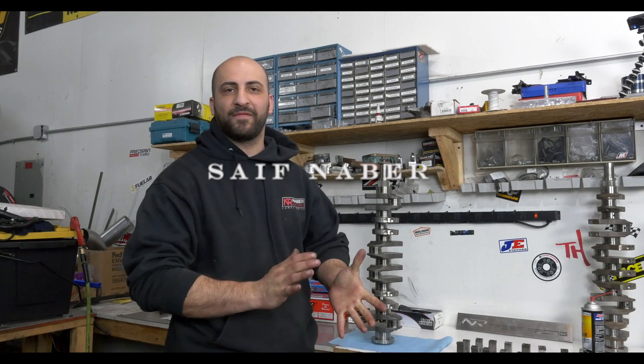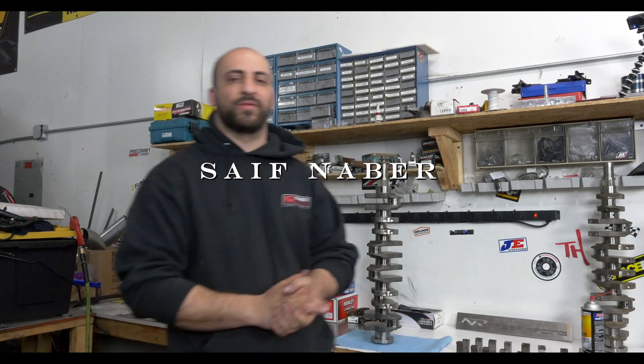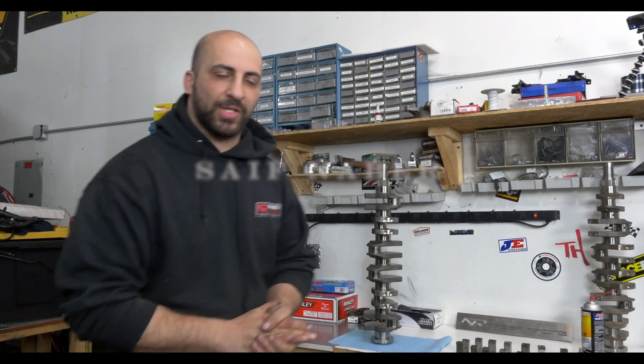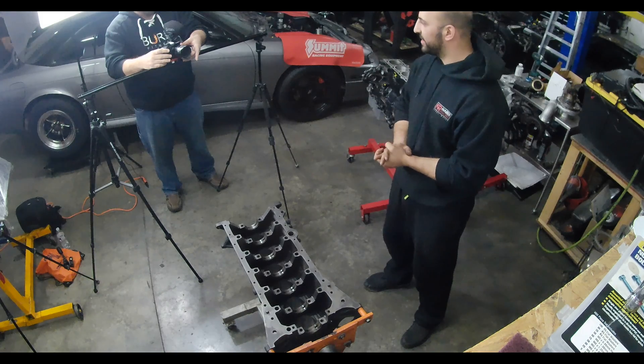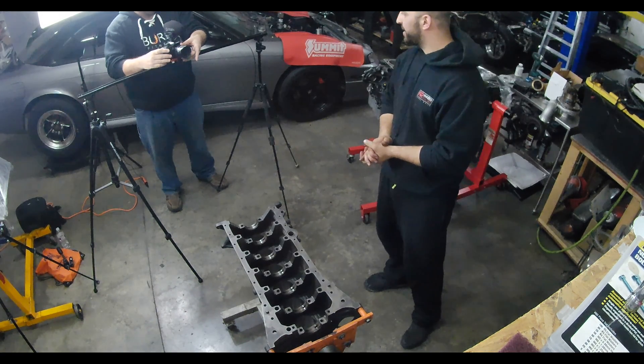My name is Safe Neighbor from Neighbor Racing — engine builder and tuner. We specialize in the 2JZ and LS platforms. Supra is our main bread and butter.